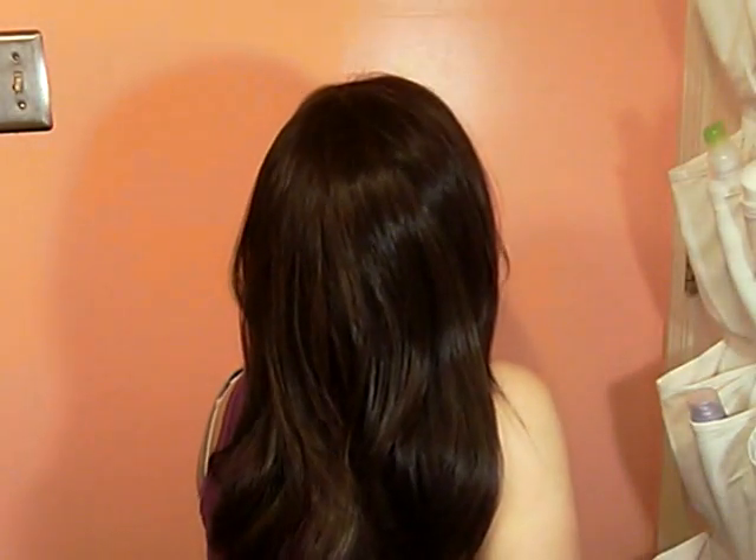Alright, so this is the back of her — you all see that?